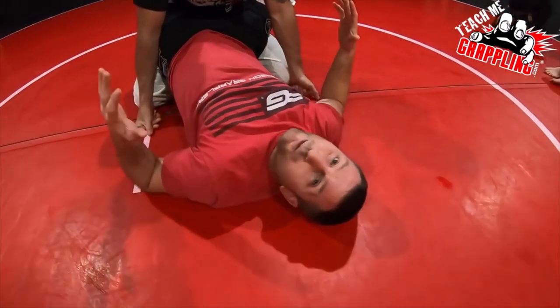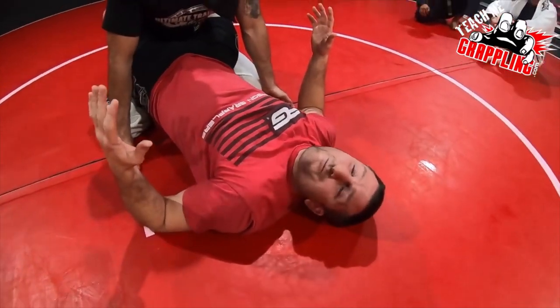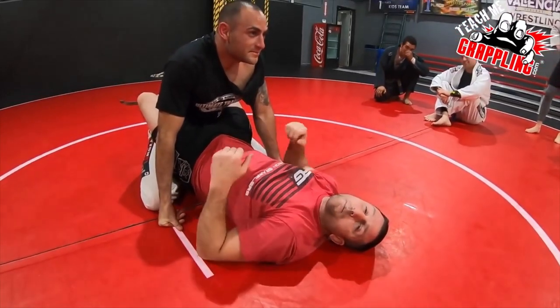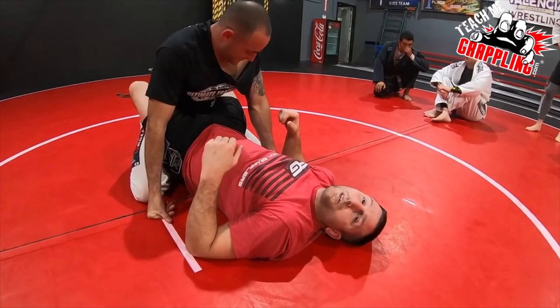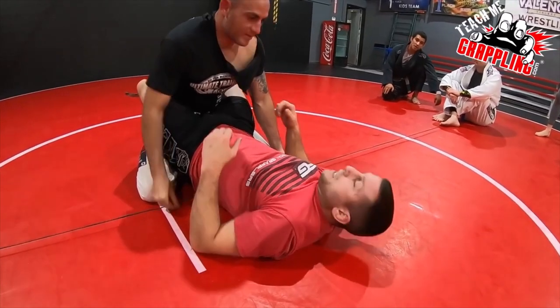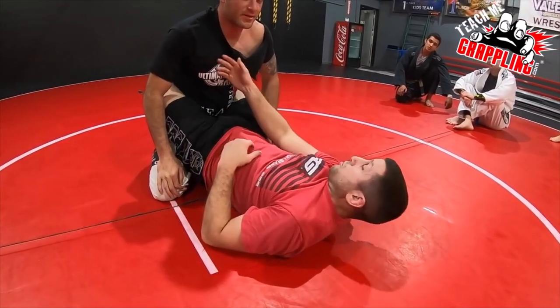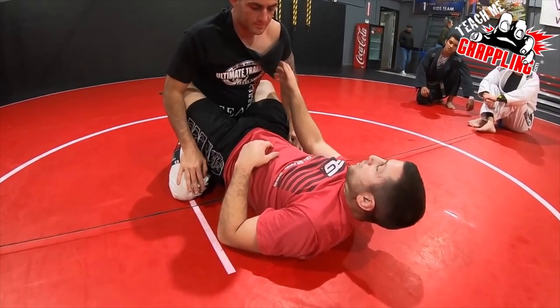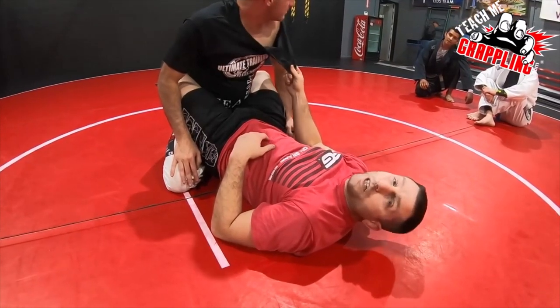The shirt ripped — it didn't make it through. I could have gone maybe a little deeper on my grips and it's possible it wouldn't have ripped. He's also a very strong guy, so he was able to keep some good posture. I was not able to break his posture, so the shirt does fail eventually.